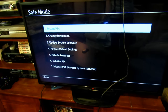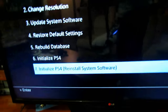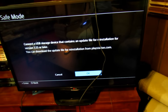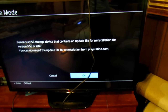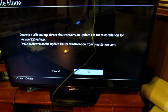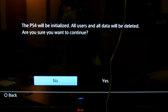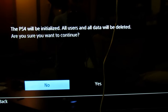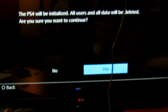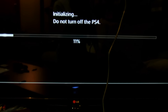Go down to Initialize PS4 but pick the one that says 'Reinstall System Software' and click on that. It says 'Connect a USB storage device that contains an update file for reinstallation for 3.55 or later' — we have that, so push OK. After the 'please wait' screen, this will pop up saying the PS4 will be initialized and all users and all data will be deleted. Select yes, because we have everything backed up — aside from the applications, but we have our saves backed up.